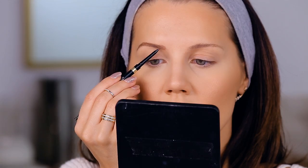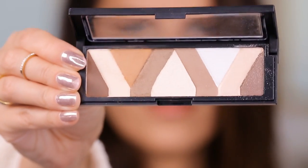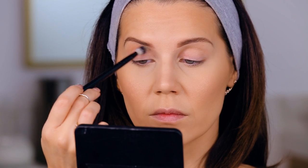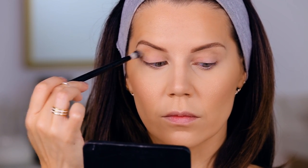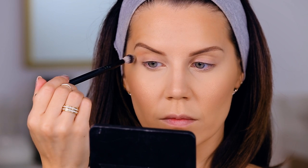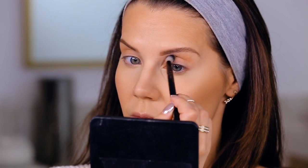Now we're going into this eyeshadow palette from Physicians Formula. I'm taking a shade just above my crease, creating a nice warm-toned shadow base because we're going to play with color today. I'm fanning the color very lightly through the crease back and forth — nothing major, but definitely take your time to blend out those edges.